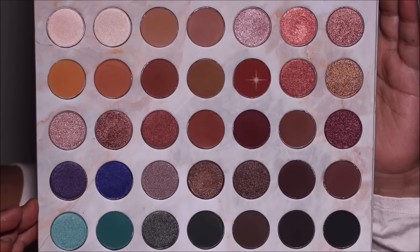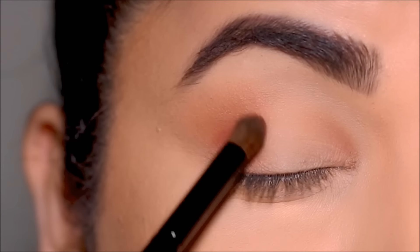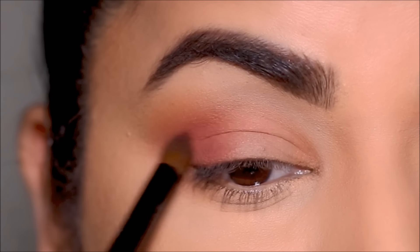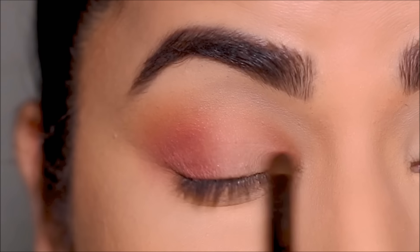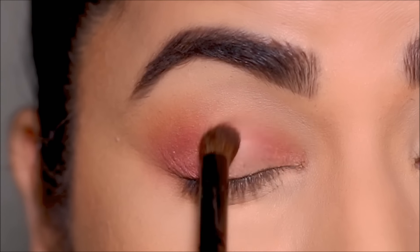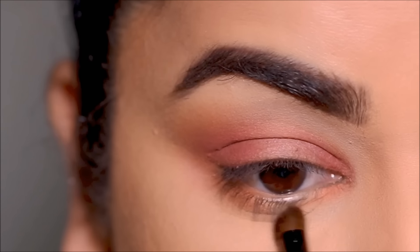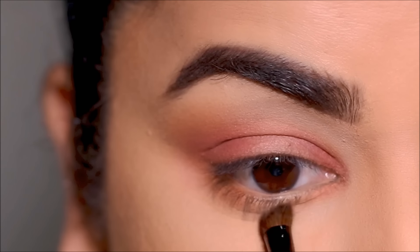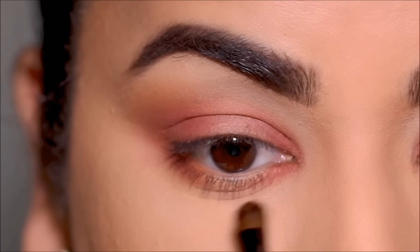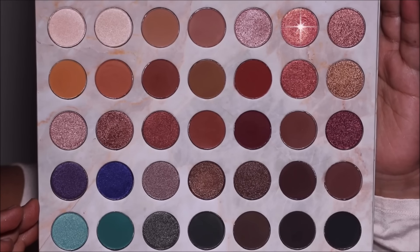Next I'm dipping into the berry shade, focusing it in the corners without buffing it out as much — to deepen the corners. I repeat both steps on the lower lash line: first the brown shade buffed out with a flat shader brush in the corners, then the berry shade focused to deepen those outer corners of the lower lash line.